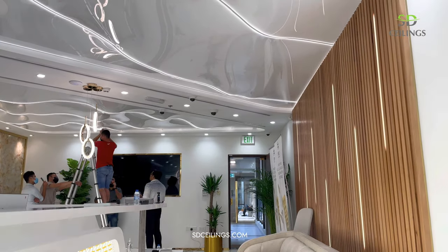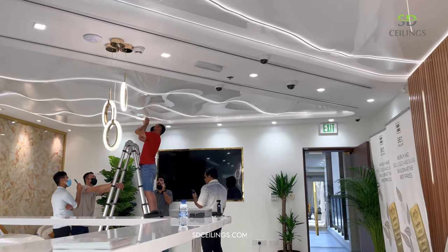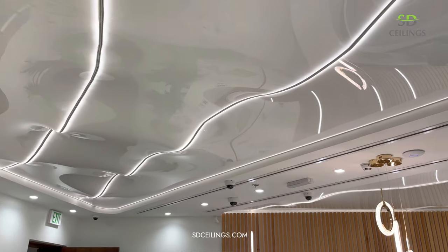Now look at the work done by our team. Write in the comments whether you like the ceiling and design, and also my voice.